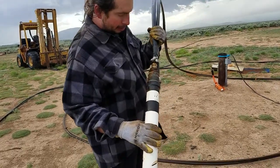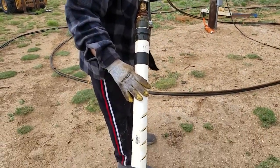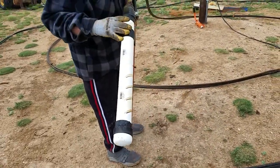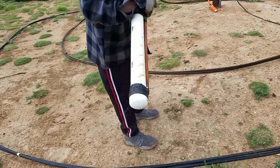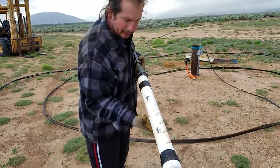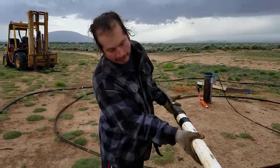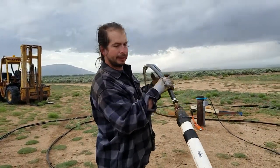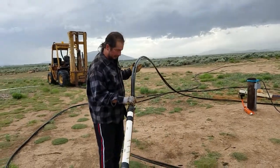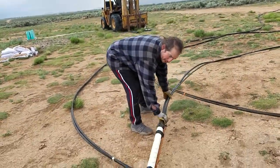Looks like everything looks pretty good so far. Held up pretty strong. Looks like there's little flakes, not really much. I would say I got it pretty clean down in there. It's not all muddy looking.